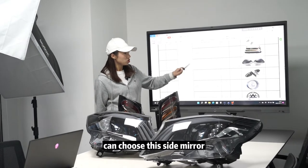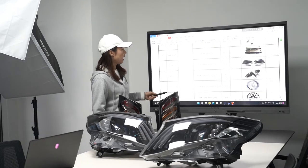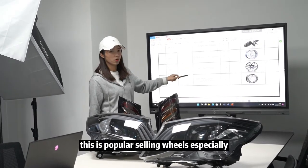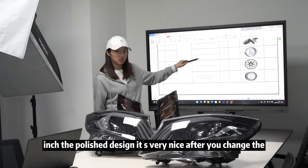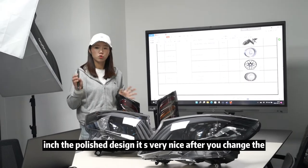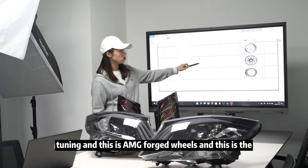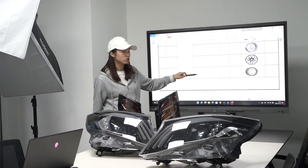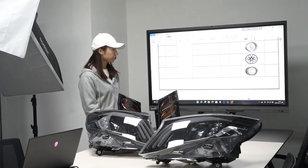The electronic foldable side mirror is also selling well in the U.S. market. We have popular selling wheels — especially the 23-inch polished design, which looks very nice after tuning. We also have the AMG forged wheels and the new S680 design wheels.